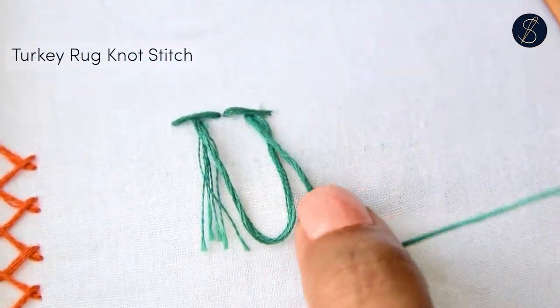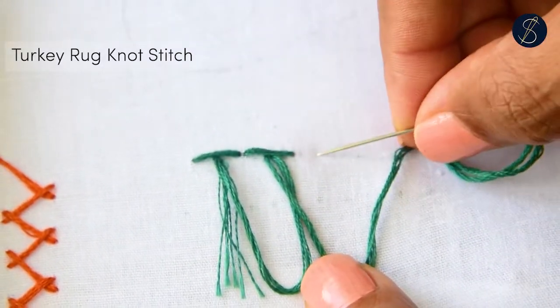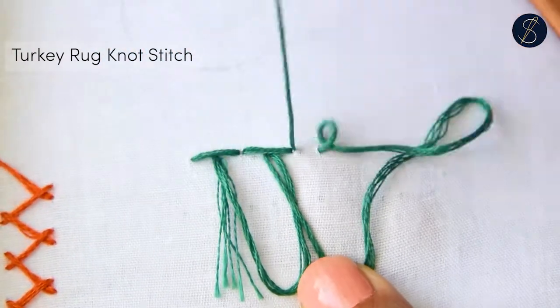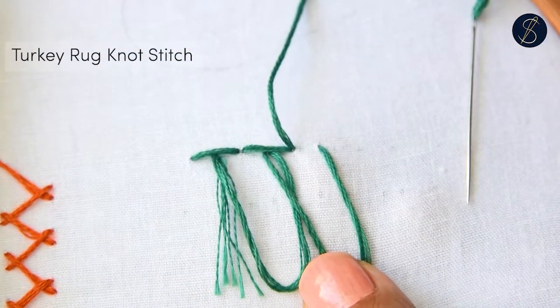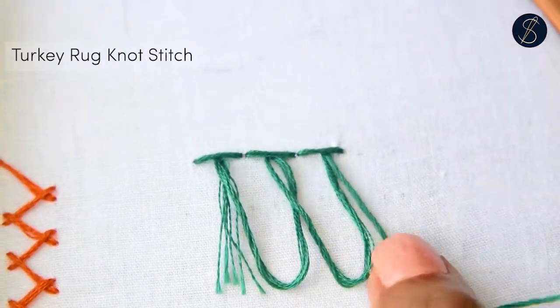Repeat the procedure. I am holding down the hanging thread at the desired length. You can take smaller stitches too — by doing so, you will be making denser hangings. But I am keeping them spaced out for the tutorial's sake.